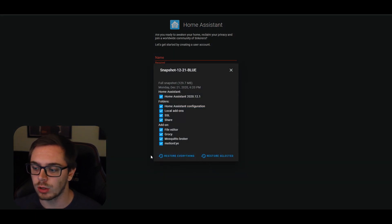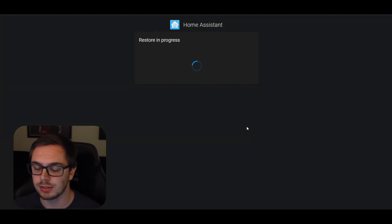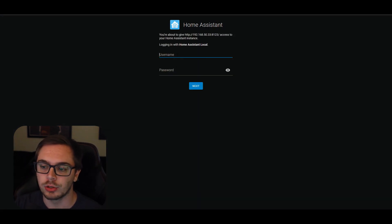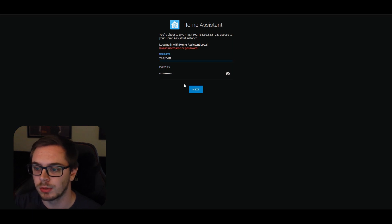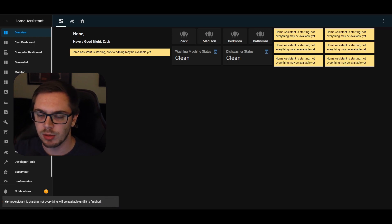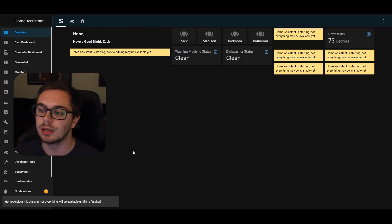It went for a little bit, took its time, uploaded the snapshot, and then I was able to restore from it. After saying 'restore in progress,' about two to three minutes later it presented me with my old login screen. I put in my old username and password from my old environment, hit login, and it was ready to go. It presented me with my old Lovelace dashboard. Some things weren't ready yet, so I let those load — took about two to three minutes for the initial setup, and everything was good to go.